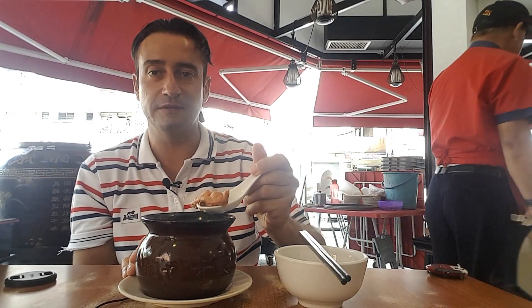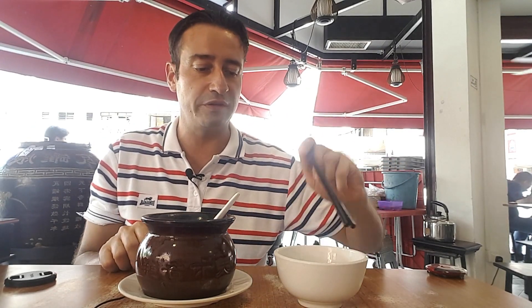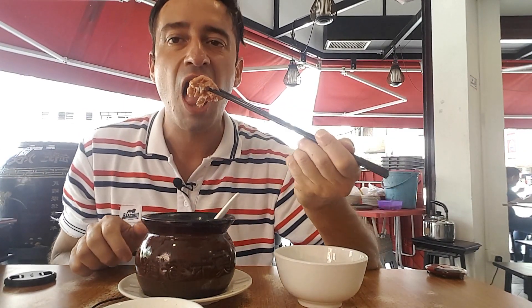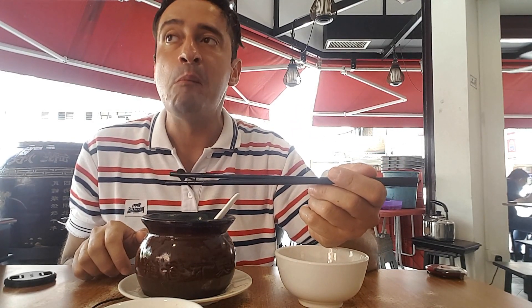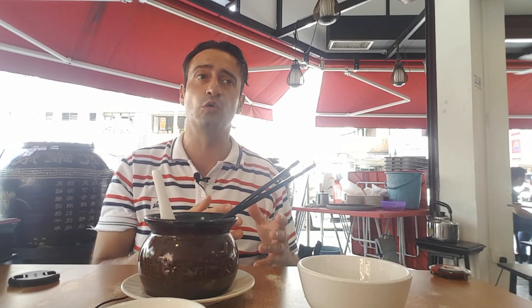There are chicken feet inside as well. This is looking really well cooked — well done. I'm going to put some on the side with the garlic and chili I took before and try it. The feet are very good — not so much bone, very tender. You can eat it very easily. This is typical Chinese food that can also be used as medicine. When you're not feeling well, you can drink and eat this food — it's a very healthy choice. It's something different that I've never tried before. I really suggest coming here and trying this delicious soup.